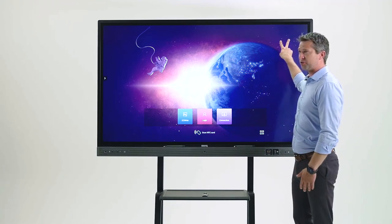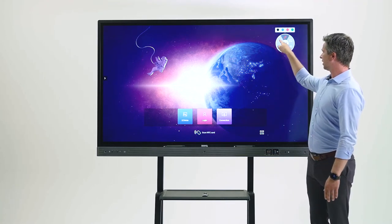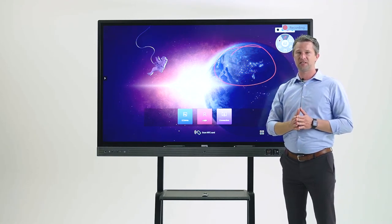To start a screen recording, you're going to hold up two fingers like a peace sign. You'll get our floating tool. You can tap record and instantly start writing and capturing everything on the screen as well as your audio.